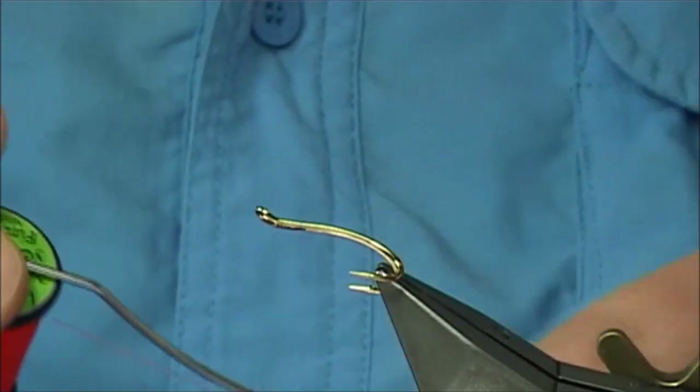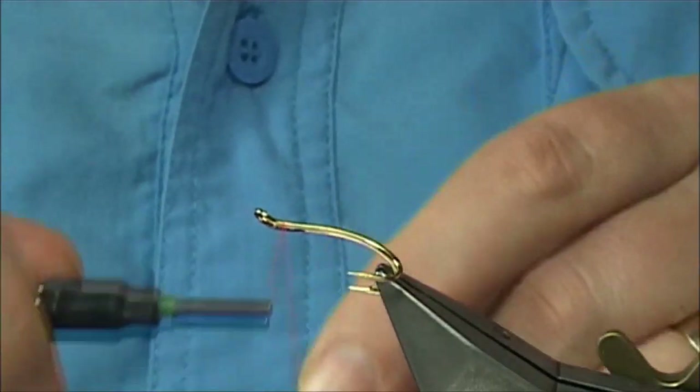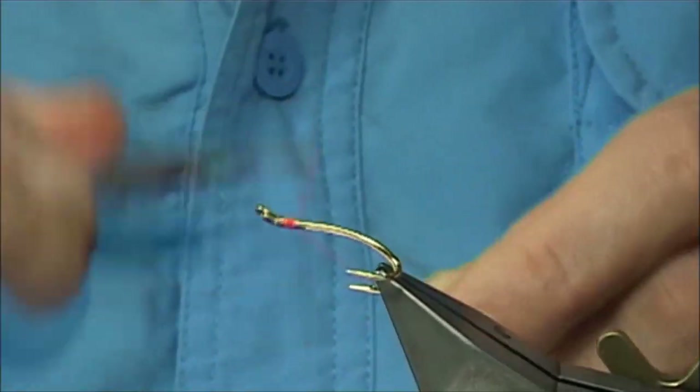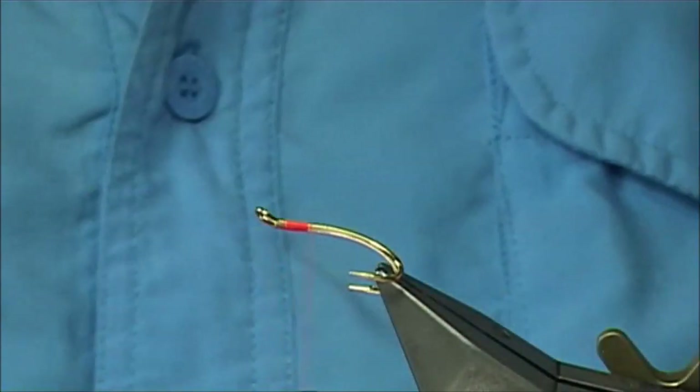Now the thread I'm going to be using is the Uni Thread 8-0 in Fire Orange. What I'm going to do is just start the thread just at the eye and come down to that point there.